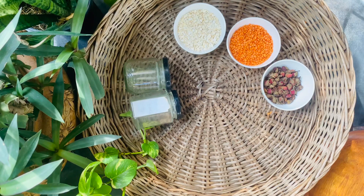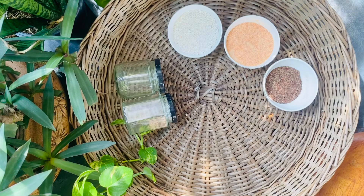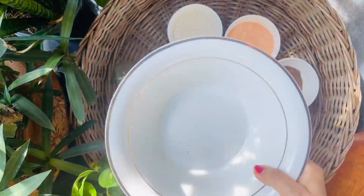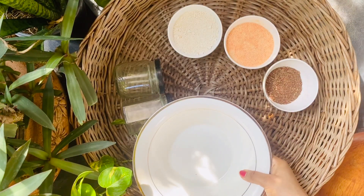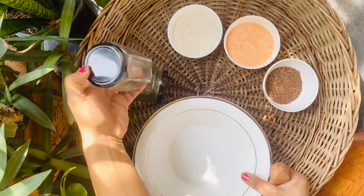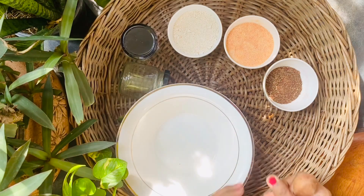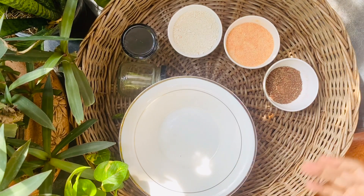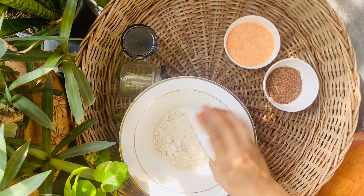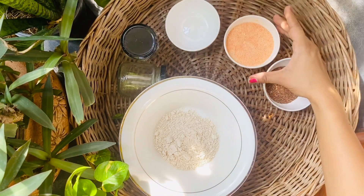The next thing we are going to do is blend them all separately — this will help us get a smooth texture for the scrub. After blending them all and washing, cleaning, and drying our old glass jar, we will start mixing them together slowly.